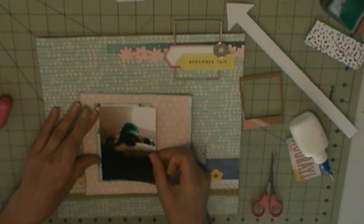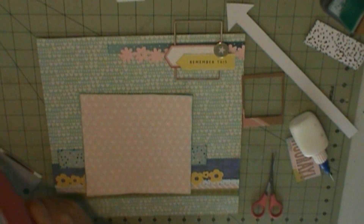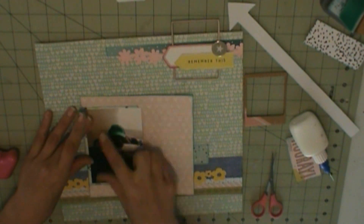That heart layer is six and three-quarters by seven inches. It is Jen Hadfield, Heart of Home, called Gatherings.